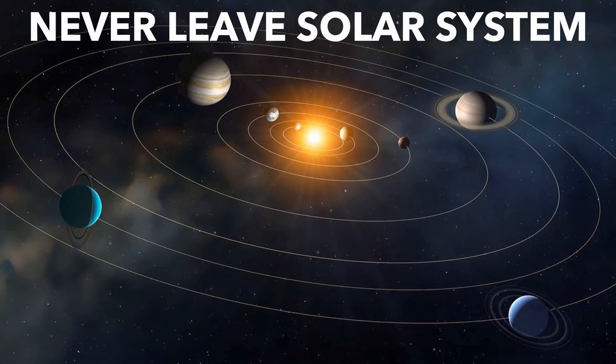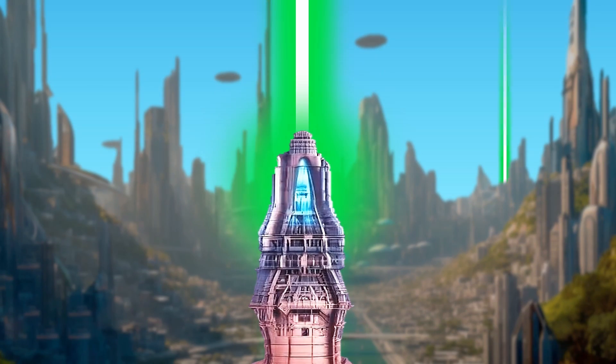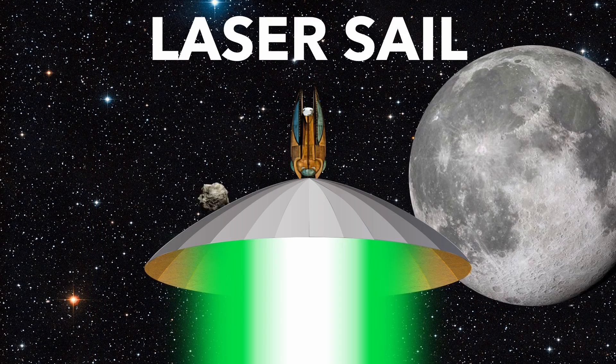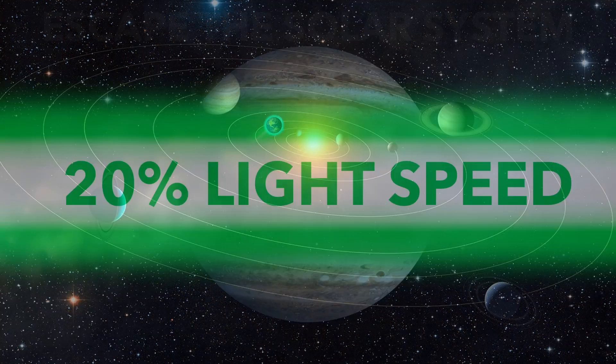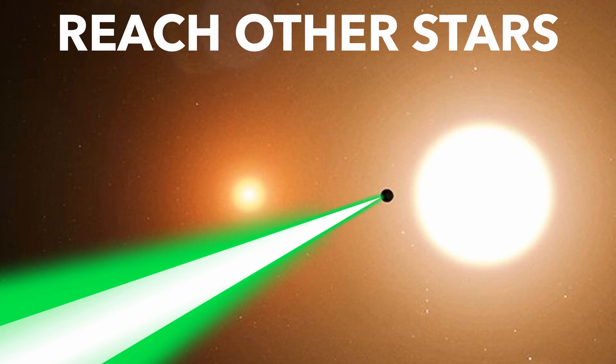In practice, a solar sail could never leave the solar system. But there is a potential solution: if sunlight is too weak, why not beam light from Earth using powerful lasers? Meet the laser sail. With no limit on power, laser sails could reach 20% the speed of light. And lasers don't dim with distance, so you could escape the solar system, even reaching other stars.